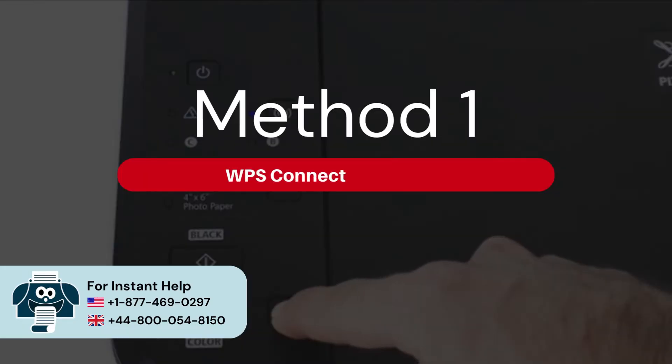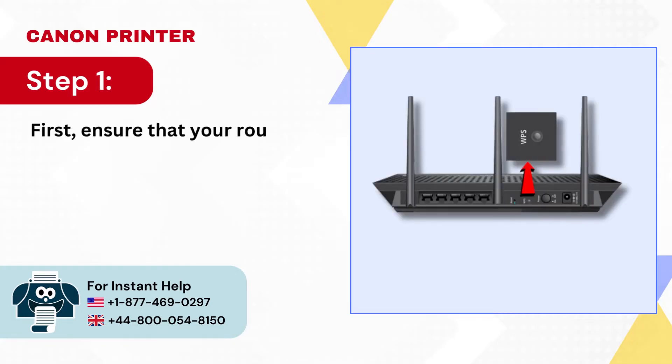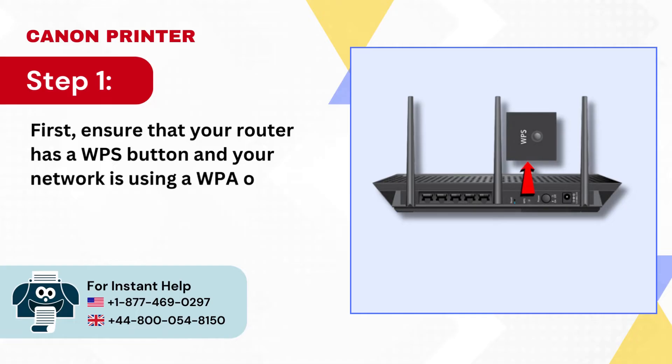Method 1: WPS Connection Method. Step 1: First, ensure that your router has a WPS button and your network is using a WPA or WPA2 security protocol.